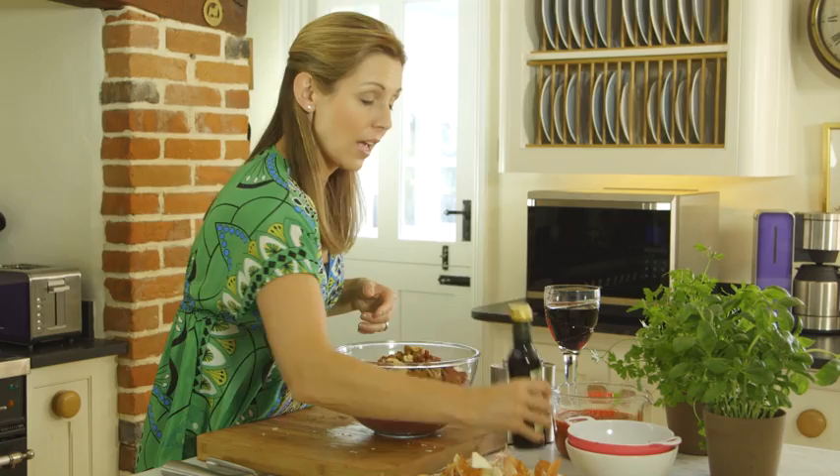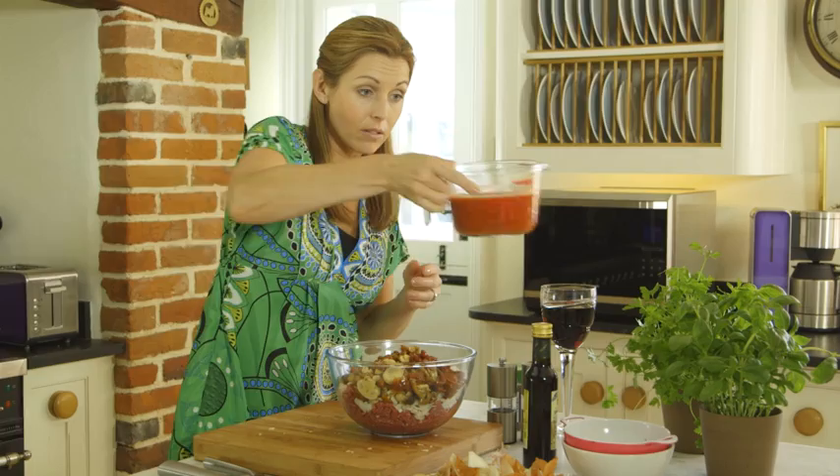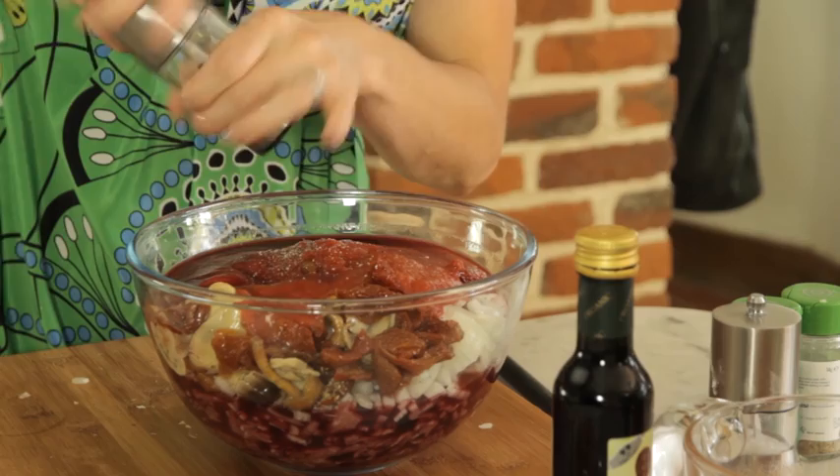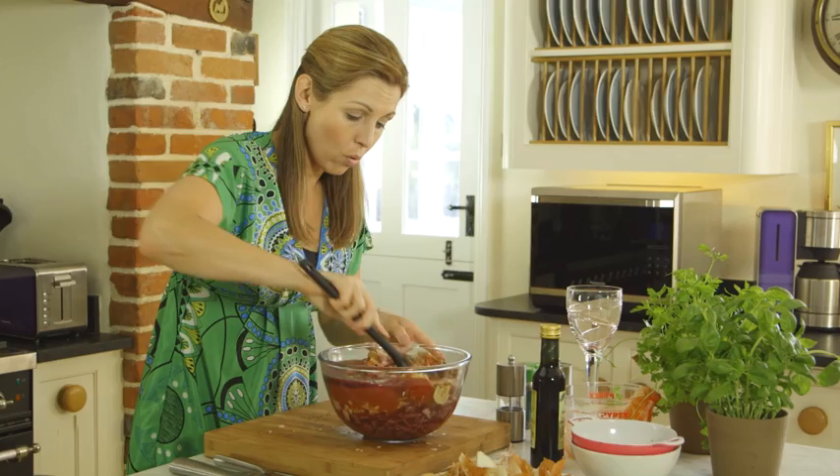So in they go, a splash of balsamic vinegar, passata which is sieved tomatoes — straight in. Now I've added a large glass of red wine, perfect flavour, really nice Italian sort of wafts going on. Then season it with some salt and pepper and simply mix everything together with a spoon, just so that all of the meat on the bottom of the bowl is mixed up with everything else.